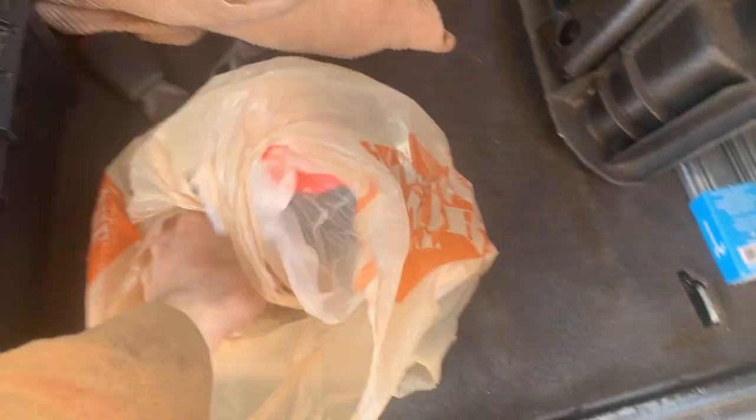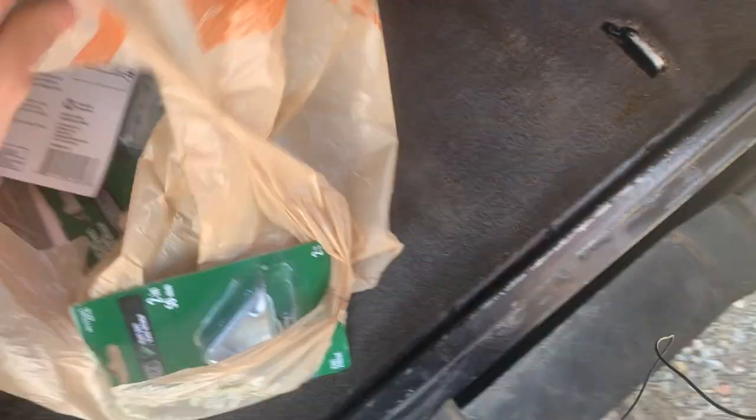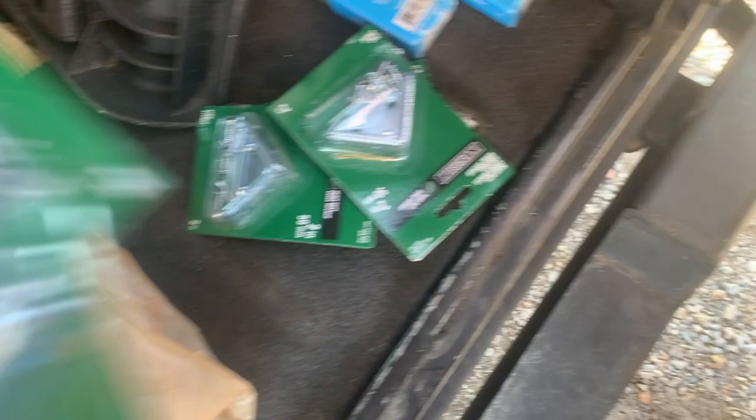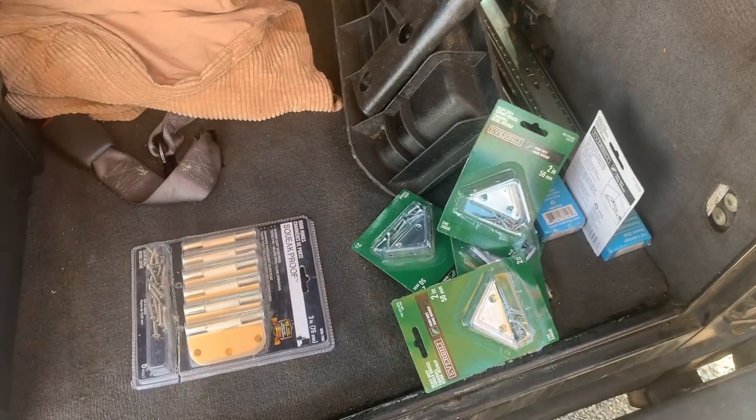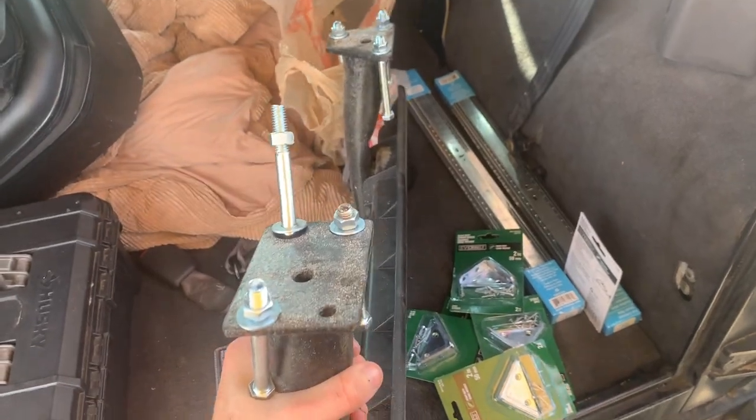All of these things are for a future project coming up. I bet you can't guess what I'm going to build — I'll show you a little bit more. I got two of these, 22 inches long, and I believe I got six or eight of those. Then I got that as well — so what do you think I'm gonna be doing for my next project? This side step on the driver side fell off and I got new bolts, so that's a mini project. Subscribe and stay tuned, I have a lot of awesome videos coming up soon. Until then, have a great day.